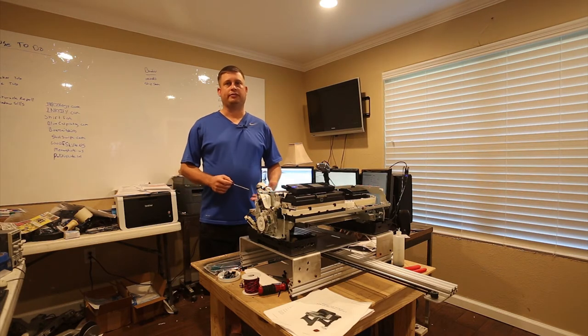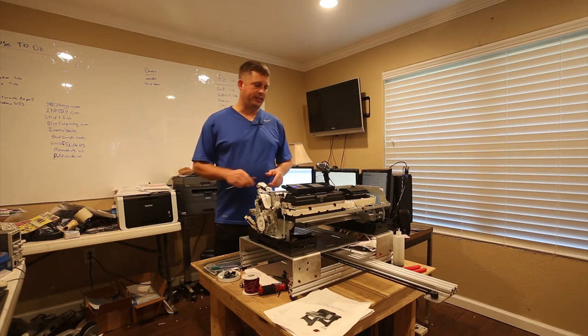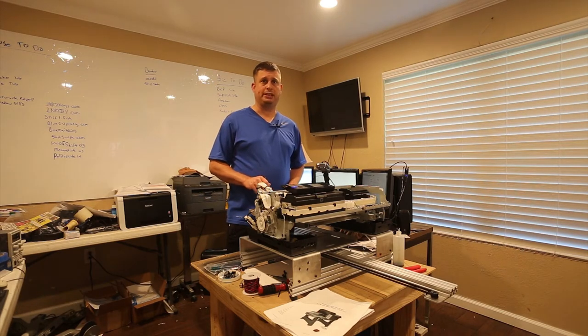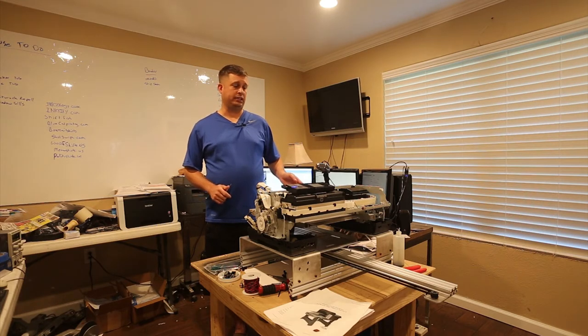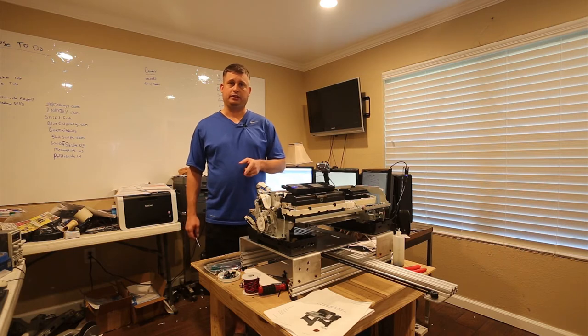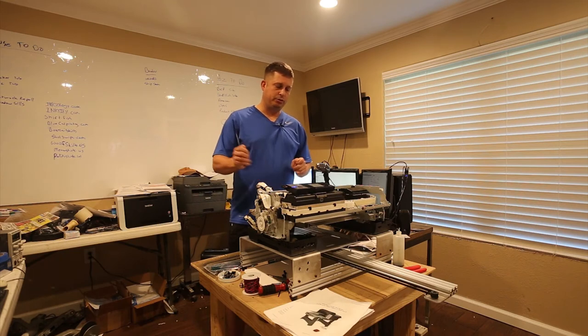I've connected the power bus to the all-in-one board sold by OpenDTG. What you do is cut the power bus in half. Please make sure the printer is unplugged because there are dangerous voltages in here — that power bus is 48 volts and it's not protected, so if you cut it while it's live it's going to shock you and probably ruin your printer.